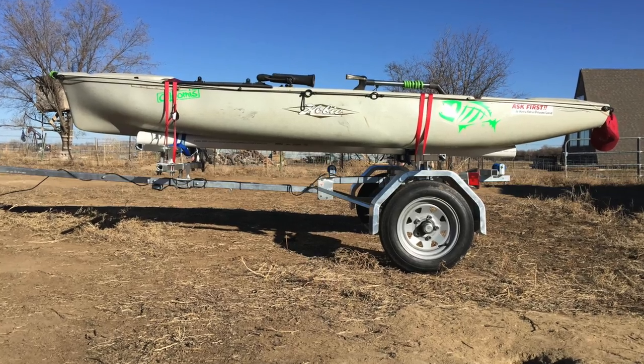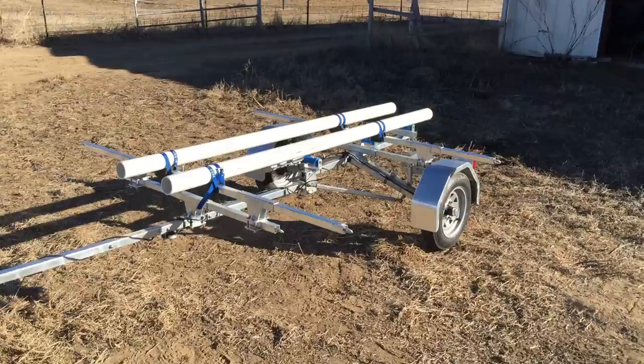Hello, this is Jeff Drugman with Bulldog Folding Trailers, and today we're going to have a look at the Bulldog Folding Kayak Trailer equipped with 3-inch PVC cradles.